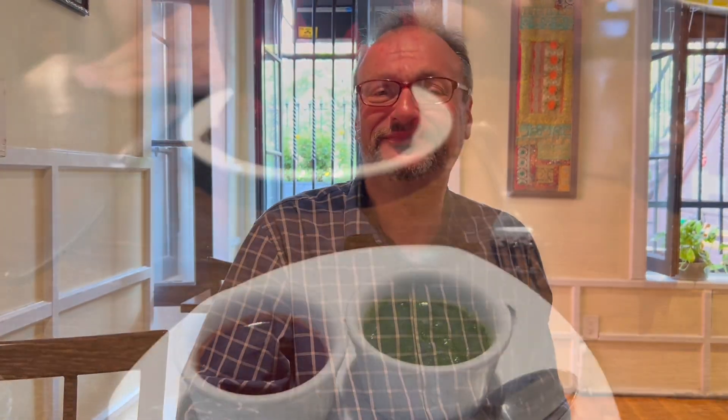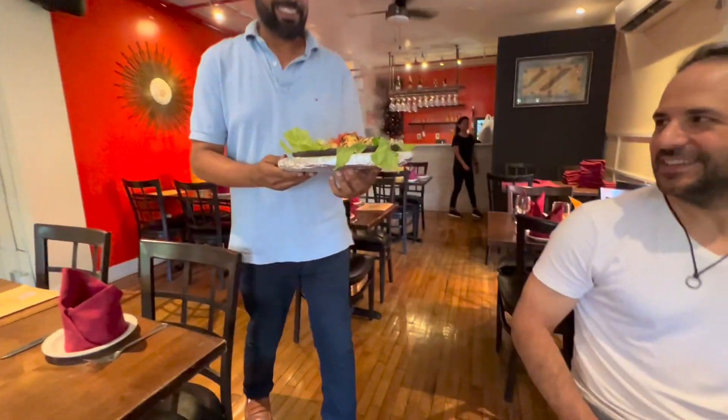Harlem Blue IPA, brewed right here in Harlem at Harlem Indian Summer. So is it brewed right here? Yes, it is. Wow, really good.